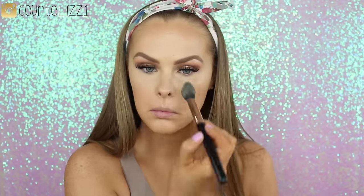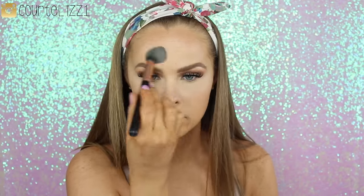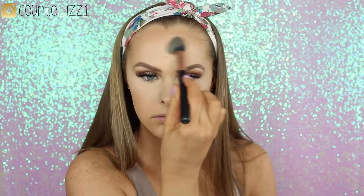To set the concealer, I'm going in with my Kat Von D Shade Light Palette. I heard she's coming out with individual shades — let me know in the comments if that's true because I need more of that banana shade. For setting the rest of my face, I'm using Make Up For Ever HD Translucent Powder. Then to set my bronzer, I go back into the Shade Light Palette with my Morphe 527 Bronzer Brush, going right over the places I cream contoured.